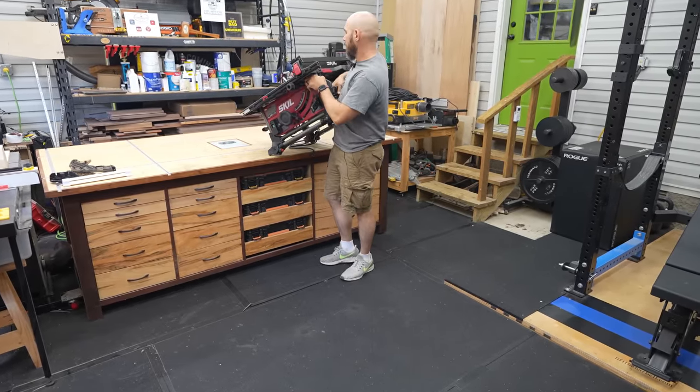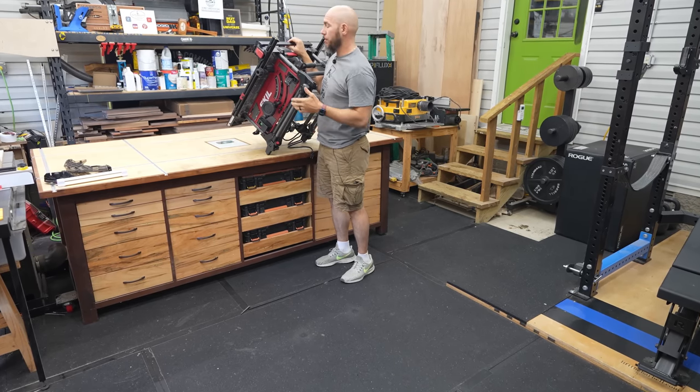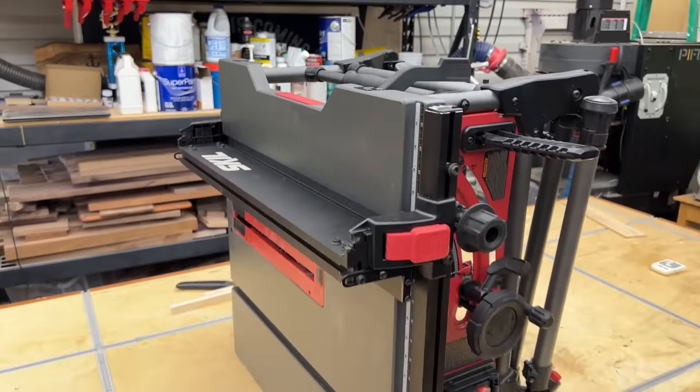The second reason was the blade size, which is 10 inches. The third reason is because it's small and compact.